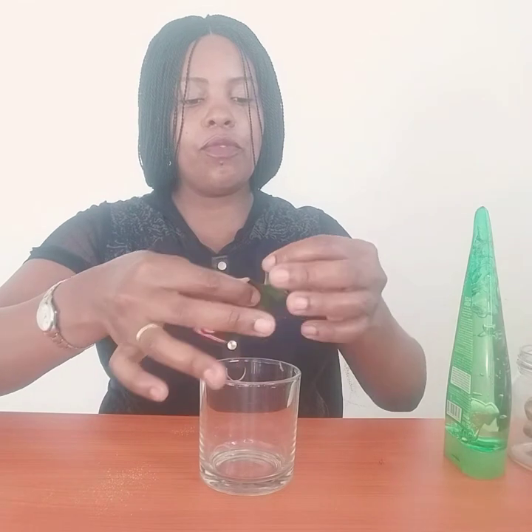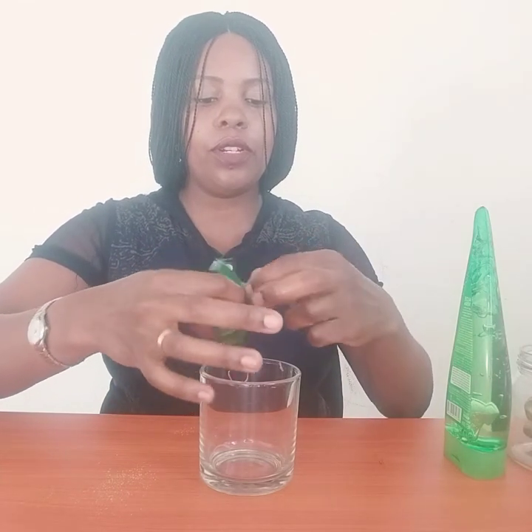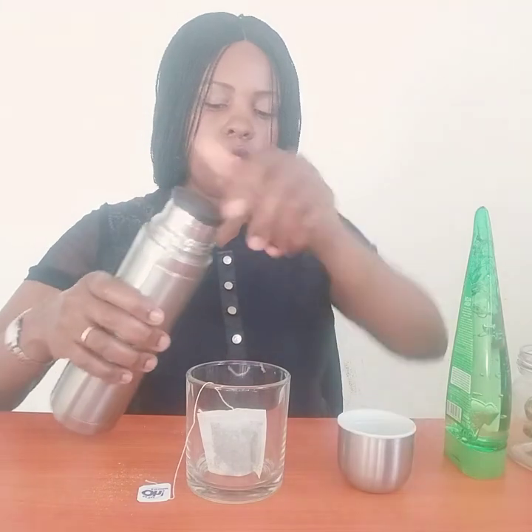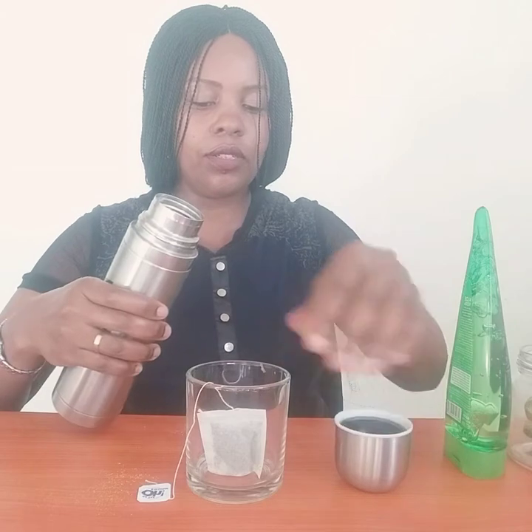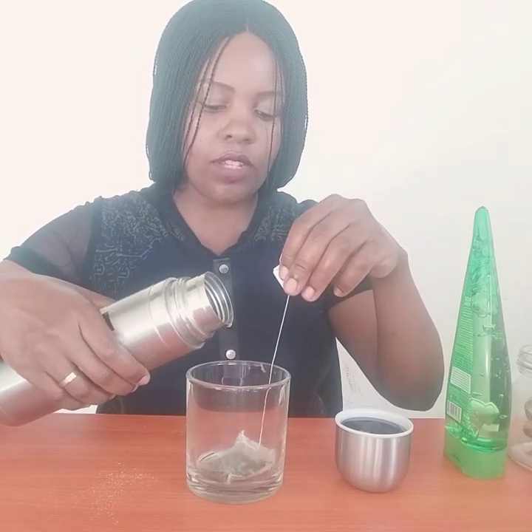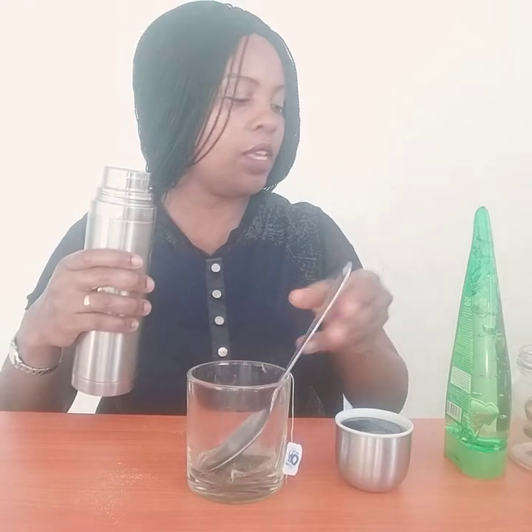First, you get your green tea bag and then you remove it from the packaging. You put it in a glass, then get your hot water to infuse the tea bag. You put a little — we don't need much. You get hot water, put in your tea so it can get infused, and you leave it for two or three minutes so the tea gets infused in the water. Make sure the water is hot or warm enough. Then you put it aside for a few minutes.